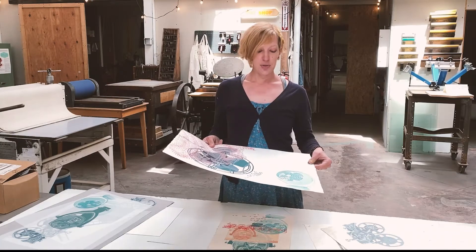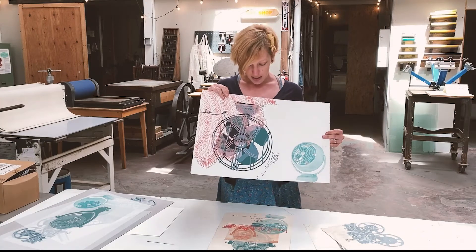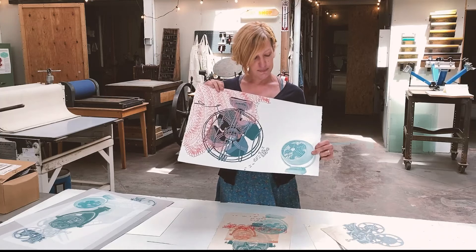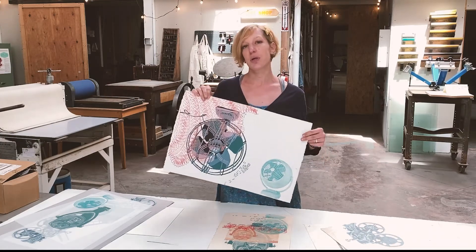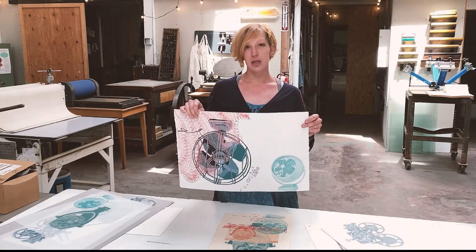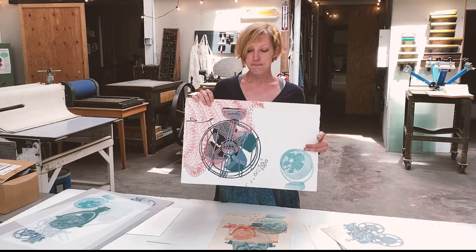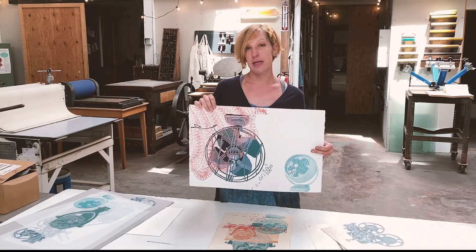You can use it for screen printing — in this case I've done screen printing on it, multiple color screen prints — and this is also a screen print, but you can use it for block printing. It's very durable, it will take a lot of abuse. You can submerge it in water for etching and monotype, so this is a really versatile printmaking paper.